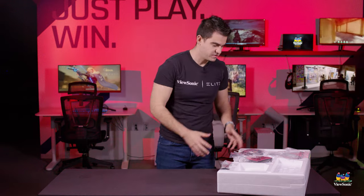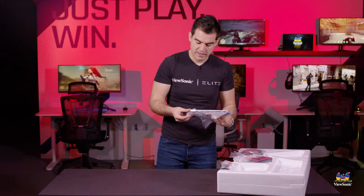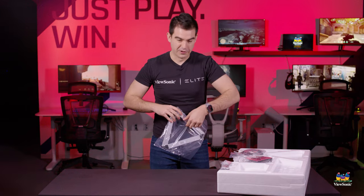Pulling the contents of the box out, we've got everything that we need here to start assembling our monitor. The stand will come in a couple pieces, and I will show you how to assemble it — very, very easy.